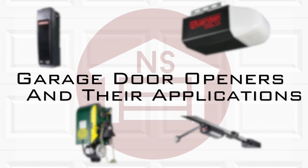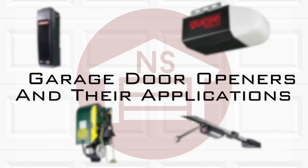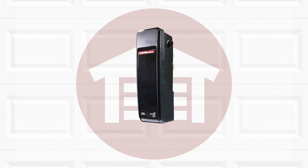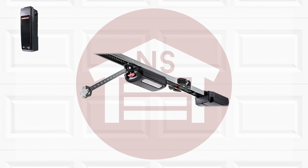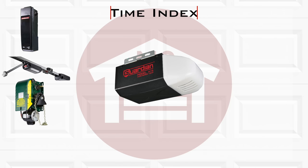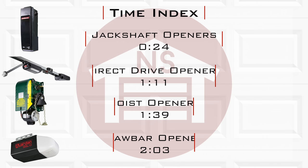In this video we will explain the different styles of openers available for garage doors. We'll show you the difference between the jackshaft openers, direct drive, hoist openers, and drawbar openers, and what application they work best on.